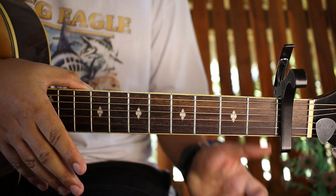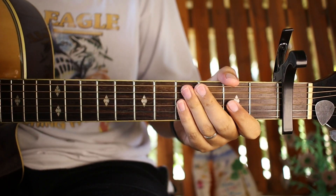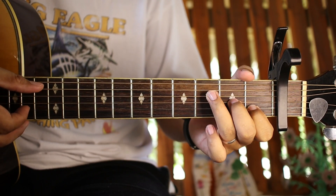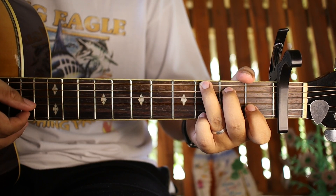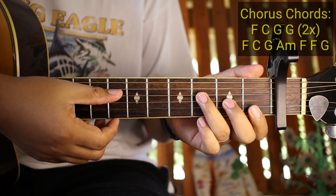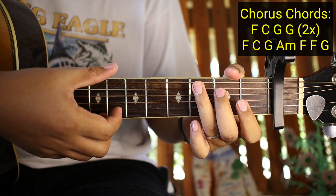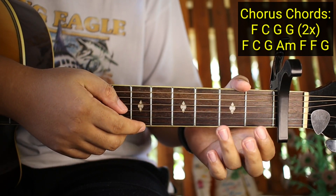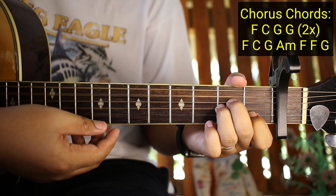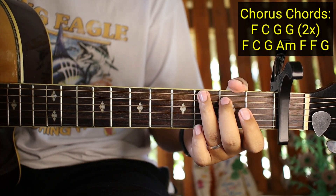Ganoon na kadali guys yung mga verse at saka yung pre-chorus. Pagkatapos na ng pre-chorus ay chorus na siya. Dito na ngayon tayo sa chorus - dito na yung banda sa 'without you I feel broke like I'm half of a whole without you.' Ano yung mga chords natin sa chorus? Yung mga chords natin sa chorus ay F, tapos C, tapos G, tapos G - 2 times yung gagawin. Pagkatapos yung magawa na 2 times yun ay F, tapos C, G, A minor, tapos F, F, tapos G. And then babalik kayong intro.